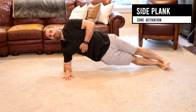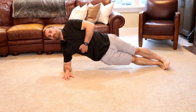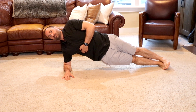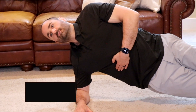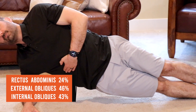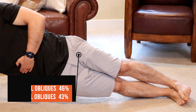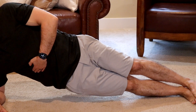The side plank: laying on your side with your down elbow underneath your shoulder and your forearm along the floor. Press your torso up so it's in line with your legs with your ankles stacked on each other. Hold to tolerance. This exercise utilizes 24% of your rectus abdominis, 43% of your internal obliques, and 46% of your external obliques, therefore we classify this as an advanced exercise or level 3.